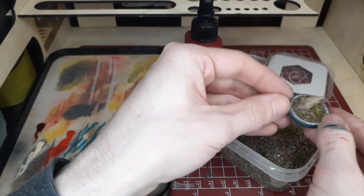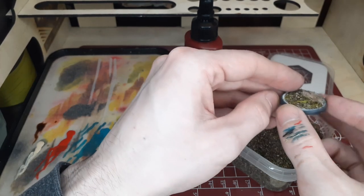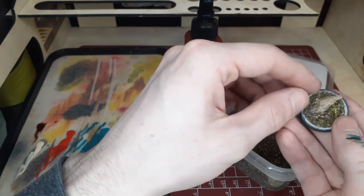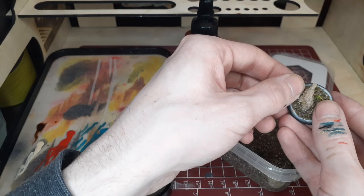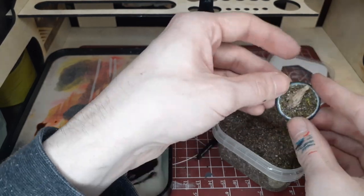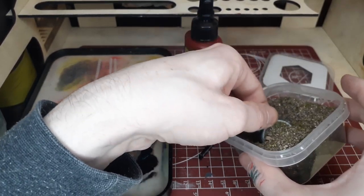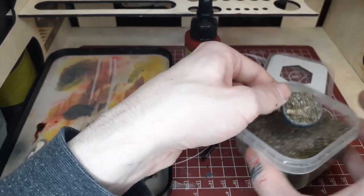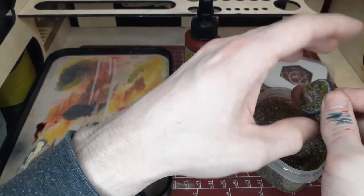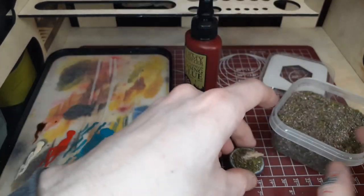If you want to do batch basing or even some of your character models, it looks great on them as well. This is one of my semi-characters in the game Malifaux, so I wanted to give her a kind of special base. Sometimes I like to take out a sculpting tool and just play around with the base and the texture on it as much as possible until I'm happy with it.